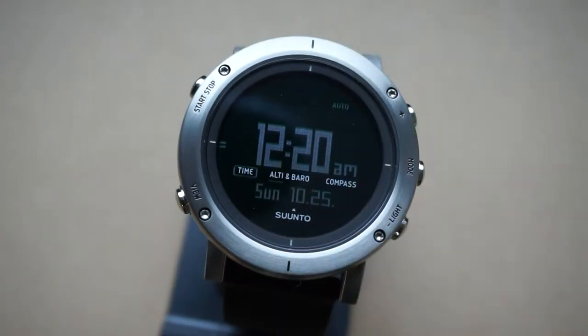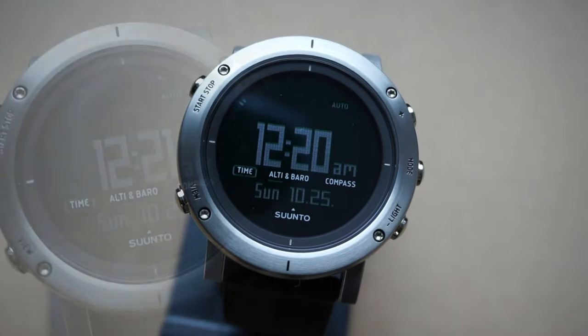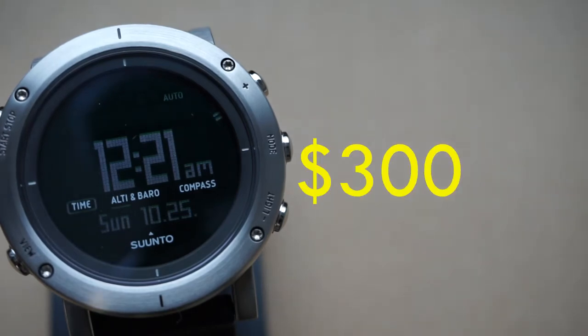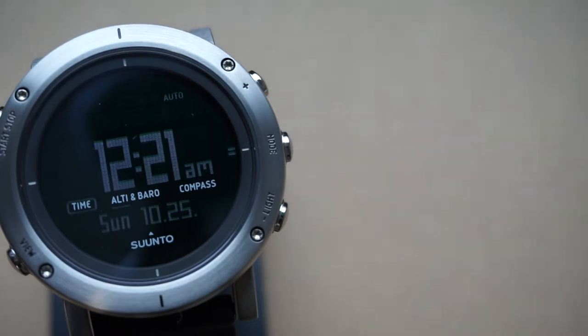For today's watch review we're going to be taking a look at the Suunto Core — this is the brushed steel version. As always, we're going to start off with price. You can reasonably expect to pay around $300 out the door, so that's after taxes and shipping and all that. I paid about $301 off of Amazon, and the other online retailers didn't stray too far from that price.